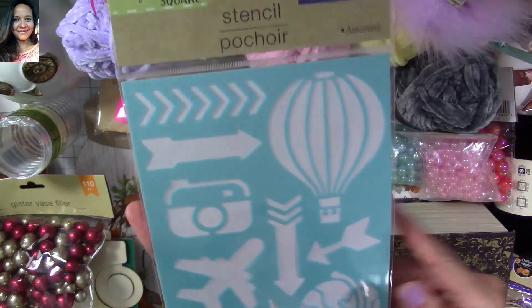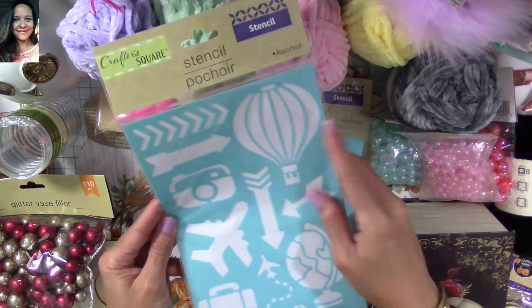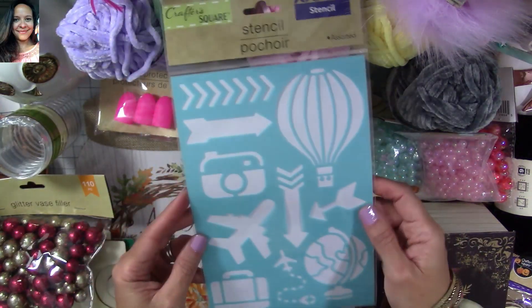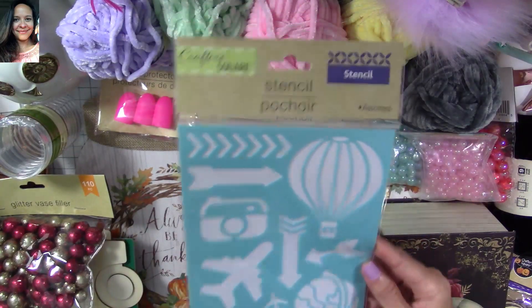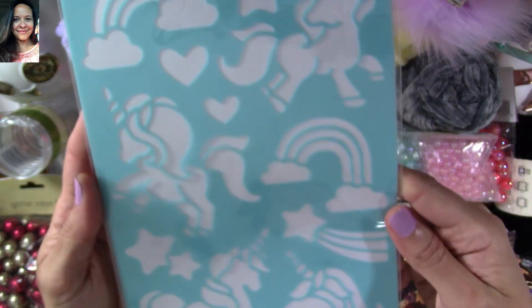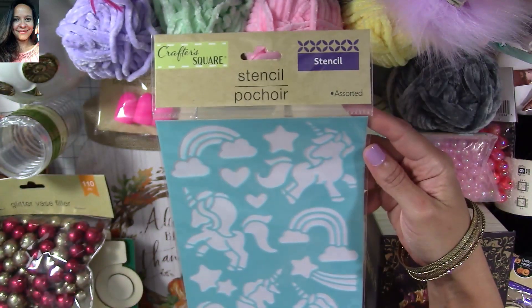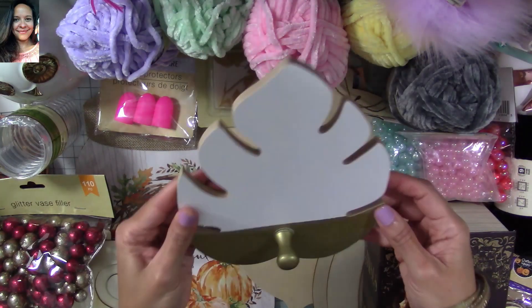I also found this one here — I love this one with the hot air balloon, and it will be great for my Maggie Holmes carousel projects. I like that it has different icons I can use for later projects. Look at how adorable this unicorn and rainbows stencil is — I love it!